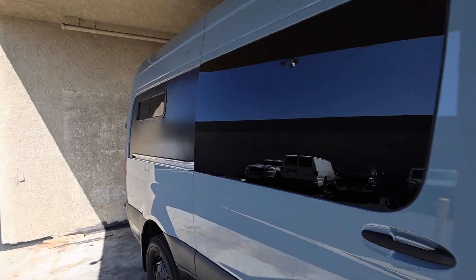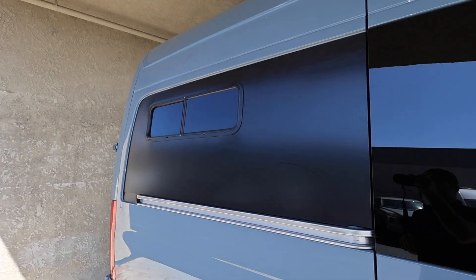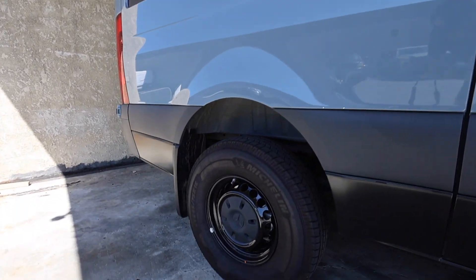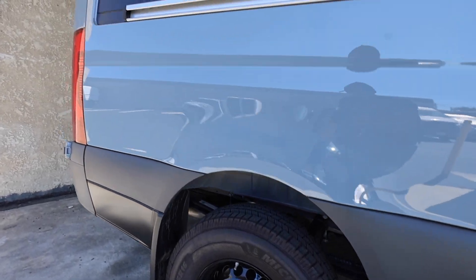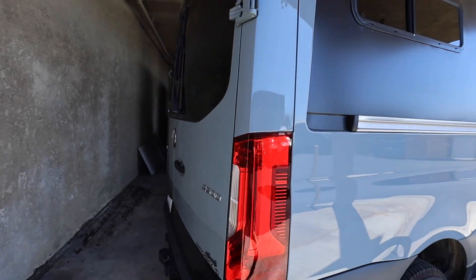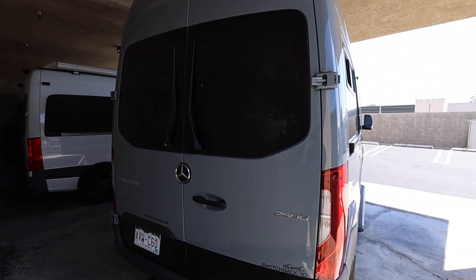You have a fixed window on the slider and a bunk window for your sleeping platform in the back. Another shot of the tires — blacked out rims. These look to be the stock tires, but you can also put on off-road tires. I've got Toyos on mine. A lot of people go BFGoodrich KO2s.